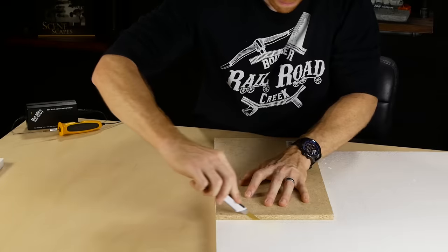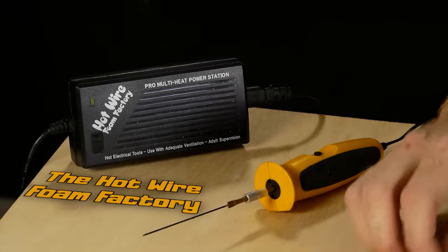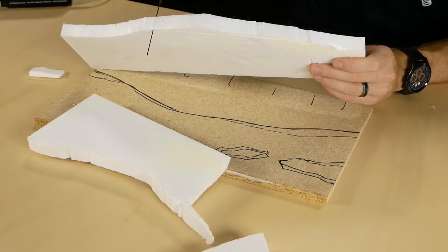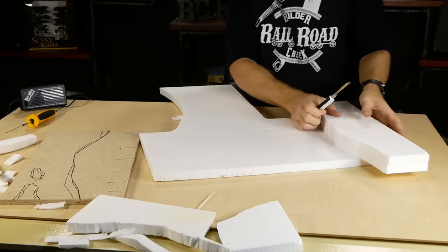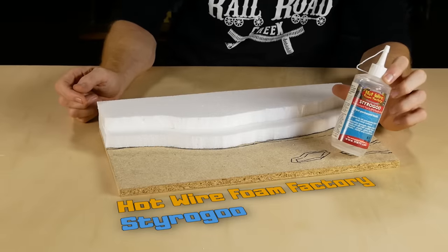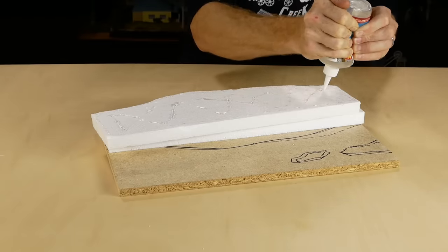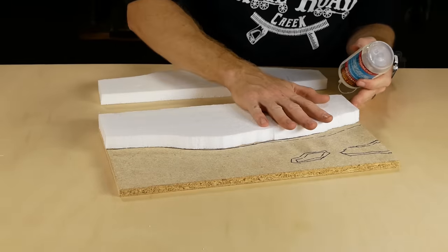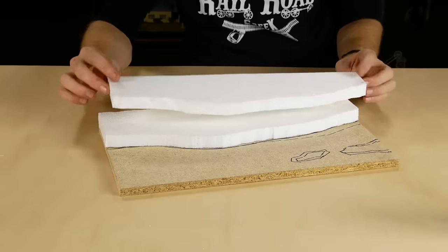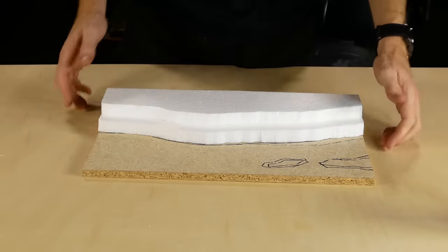The landform is first built up using expanded polystyrene. This stuff is great because it's cheap and easy to cut, although it can get messy when cutting odd shapes. A hot wire foam cutting knife makes much less mess in these scenarios, however a good sharp blade is perfect for fast simple cuts. Styro Goo is perfect for fixing the foam onto the diorama base — it's tacky straight away and doesn't take long to dry.